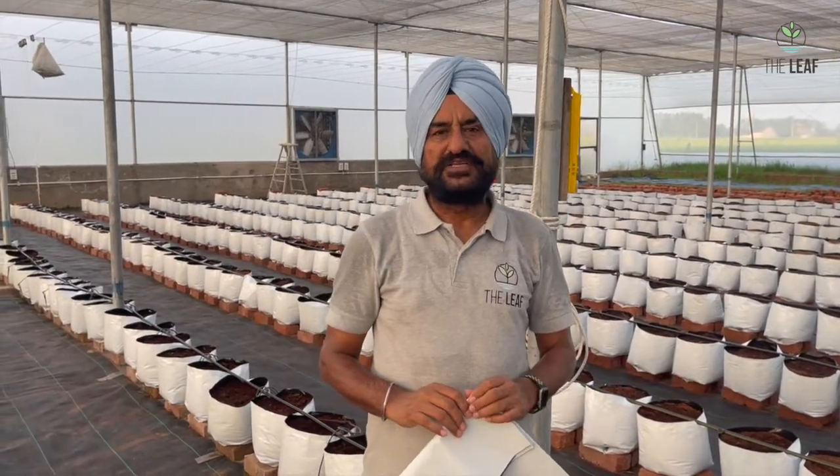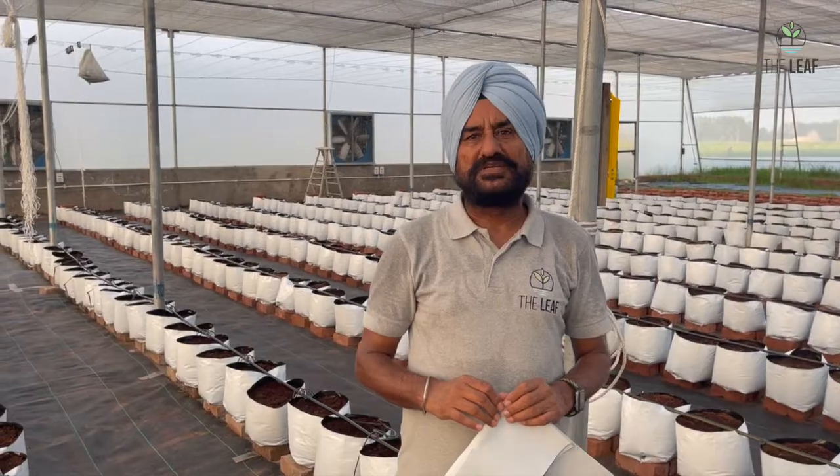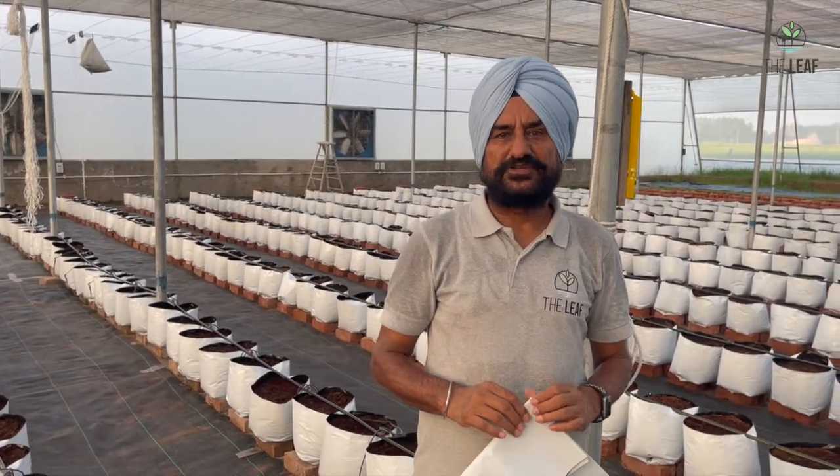The grow bag system in hydroponics is used for vine crops because vine crops grow for a longer time — more than six months. If you grow them in the NFT system, they give good production but are more prone to diseases. When you grow them in grow bags, they will be less prone to diseases, and if disease strikes one plant's roots, it doesn't spread to the next plant or the next grow bag.